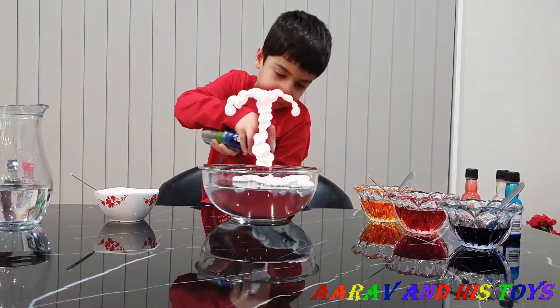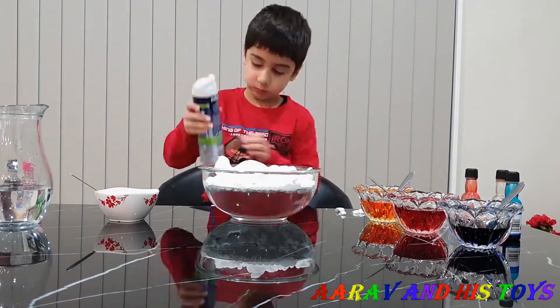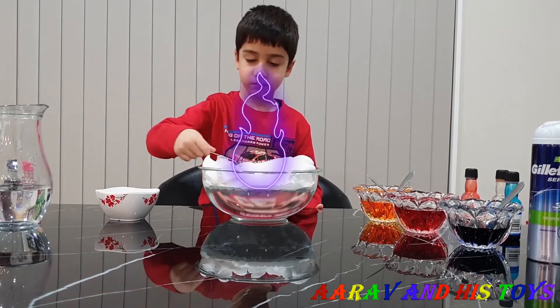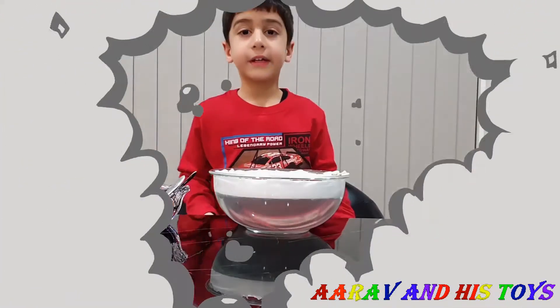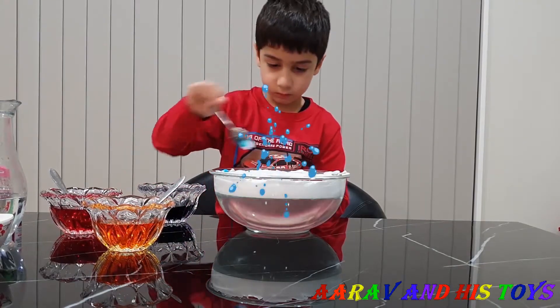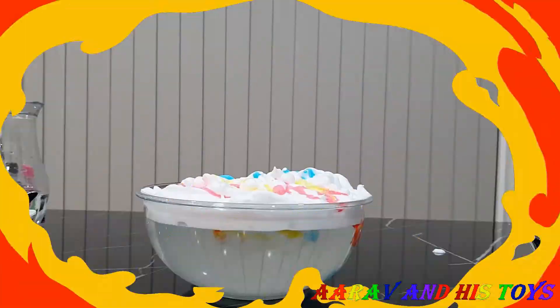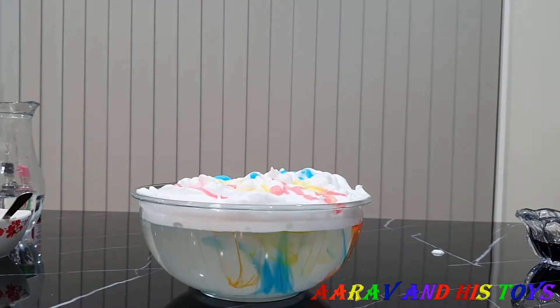Now we are going to put shaving cream in the water. Now we are going to make the flour from the top. Now we are going to put coloured water. Wow!